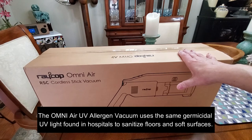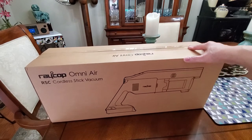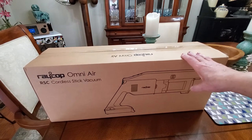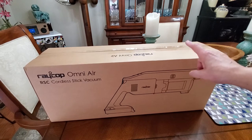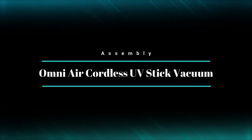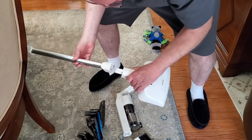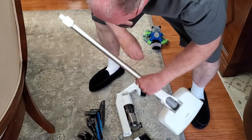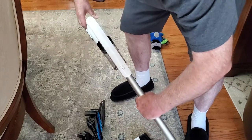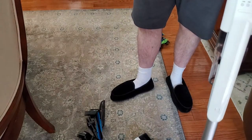It removes viruses, dust mites, and a whole bunch of other nasty stuff as well. What I want to do today is show you what's inside the box, so that when you get one you know exactly what's inside. I'll show you all the parts, and then give you a demo of how it works. We're assembling the vacuum right now — you literally just push the pieces together, pop the top where the battery goes, and it's two snaps and done.